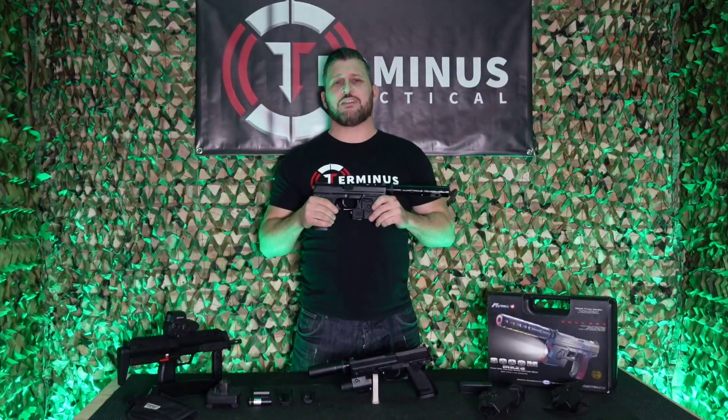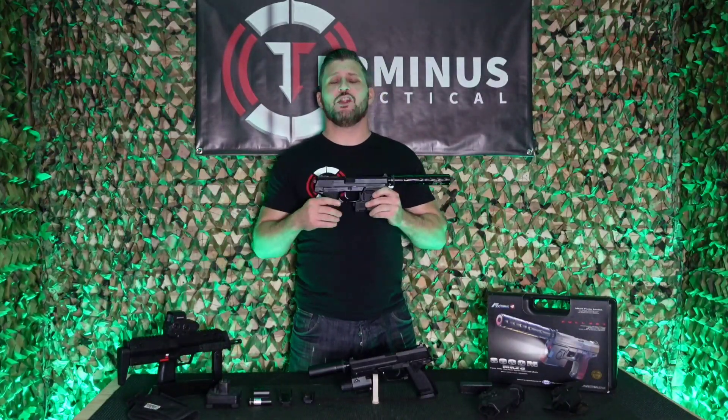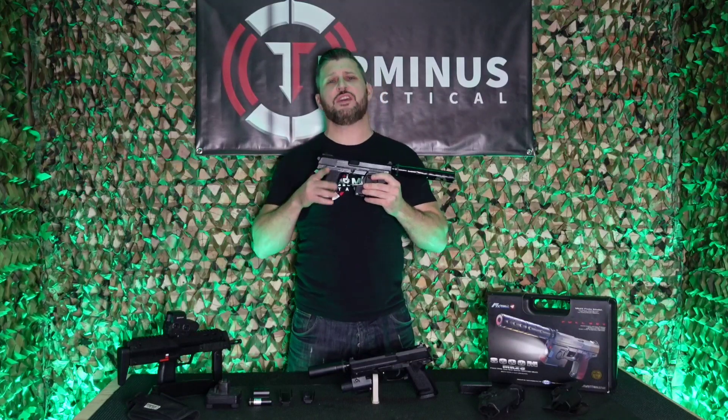Hi and welcome to Terminus Tactical. Today we're going to be taking a look at an absolute legend of the airsoft world.